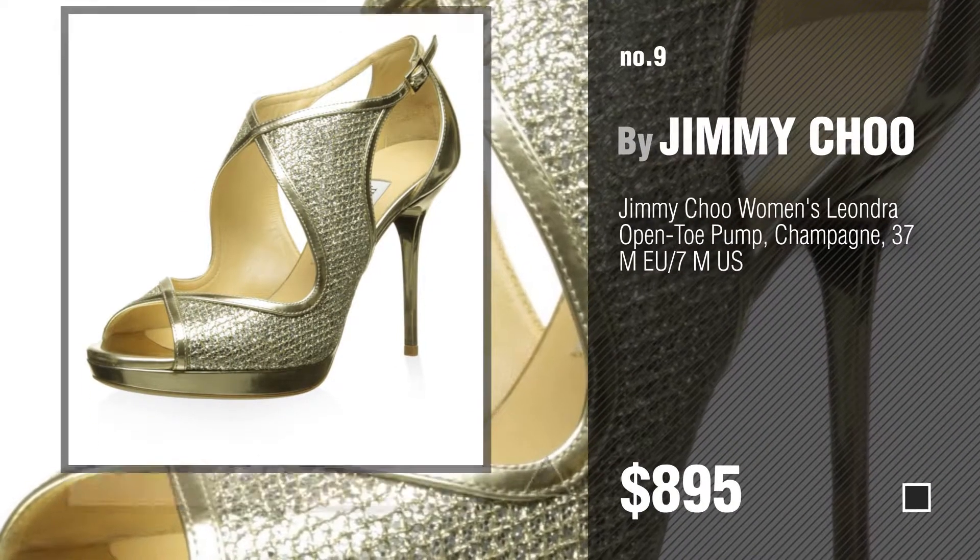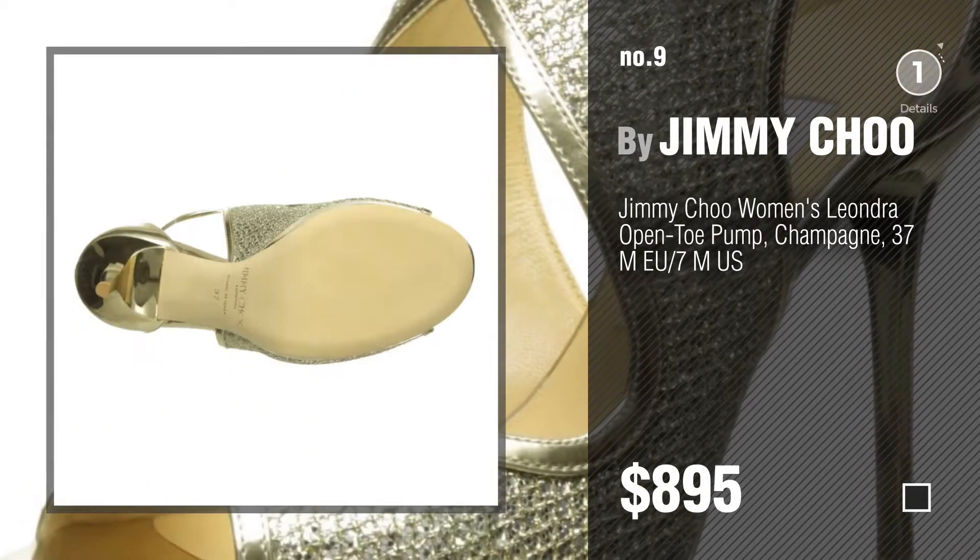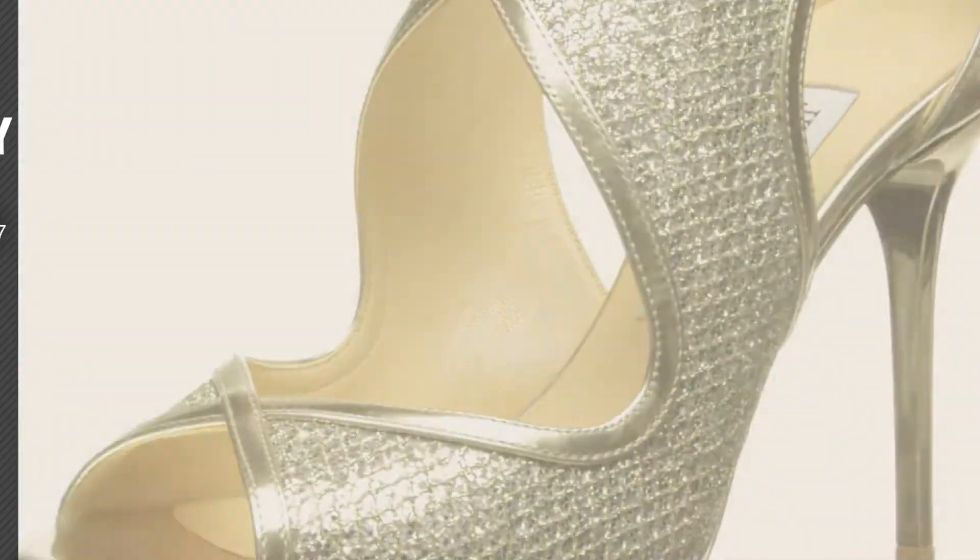Discover more fashionable new heels ideas and items to explore — click the circle in the corner. Number 10.